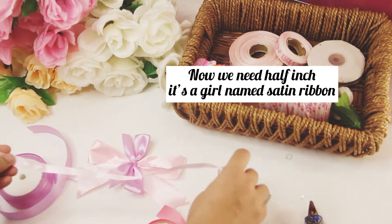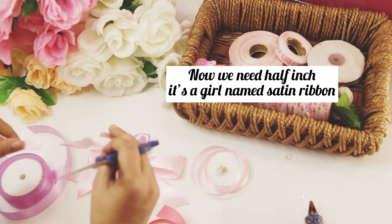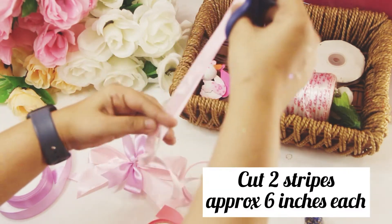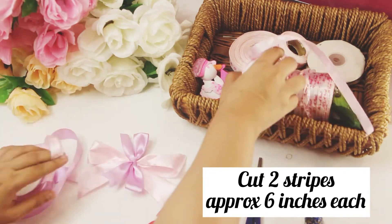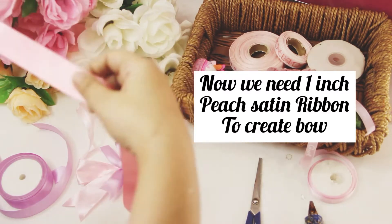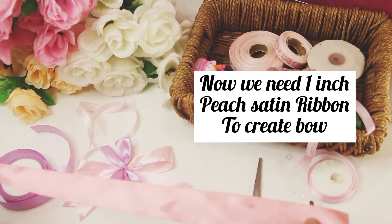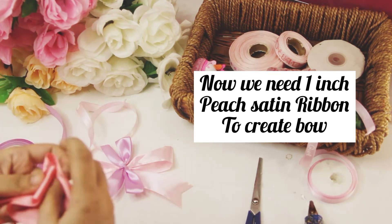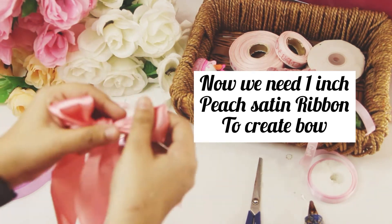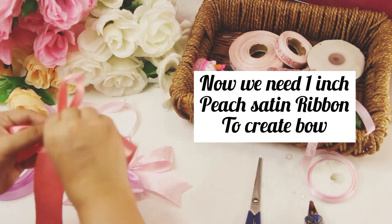Now we'll be needing an 'It's a Girl' named satin ribbon, half inch. Cut it down approximately six inches — we need two stripes. After cutting, we will take another ribbon of one inch; the color would be peach satin ribbon and we'll make a bow from it. The directions are exactly the same, follow them.